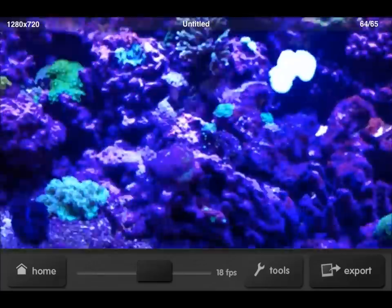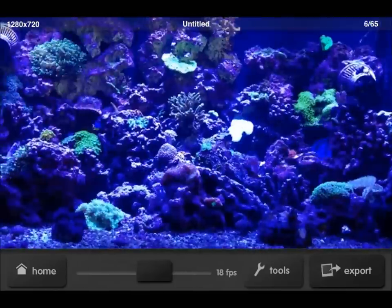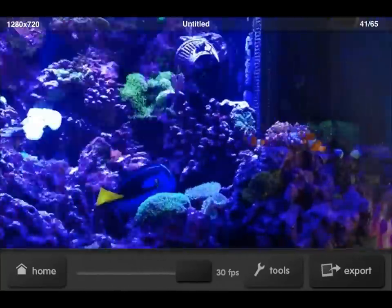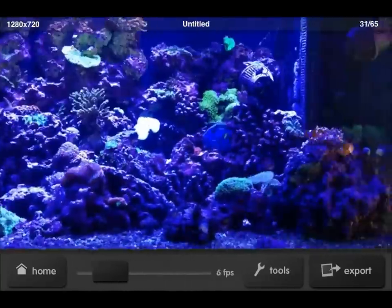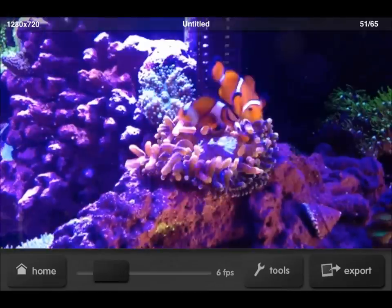It is totally customizable. You decide how you're going to finish it. I can speed it up — it was recorded at 1 frame every 3 seconds. You can speed it way up, or you can slow it right down just to individual frames, 1 frame per second.